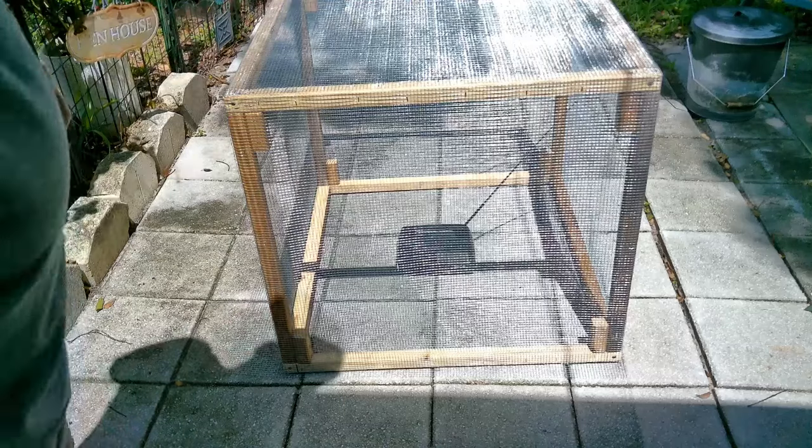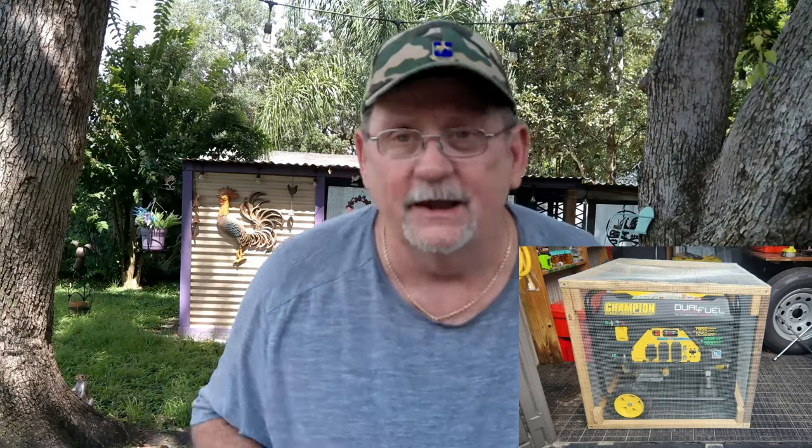There you go folks — simple little Faraday cage build. Build your frame, cover it with wire, and you have to put that wire onto the bottom. For me with my generator, I'm just going to staple the wire to the floor in my shed where I store my generator. It'll always be there, and where we loop that under the bottom of the frame, it connects when you set it down on top — works great.